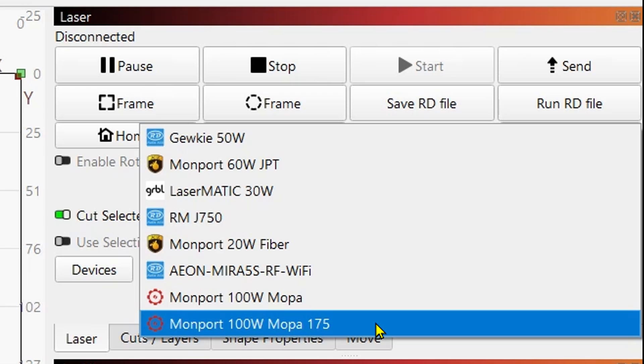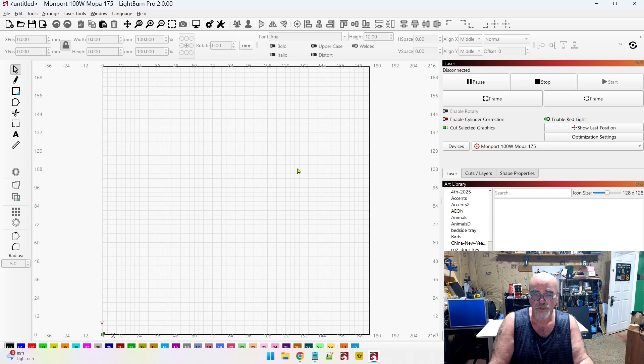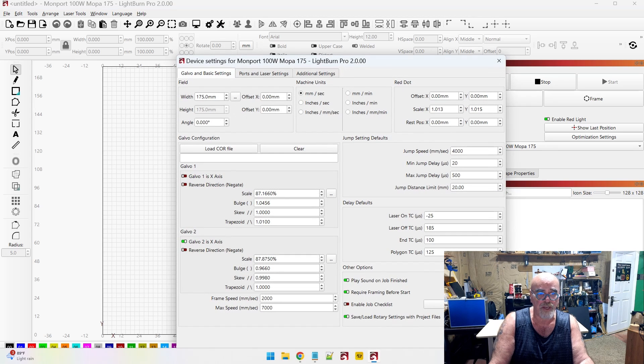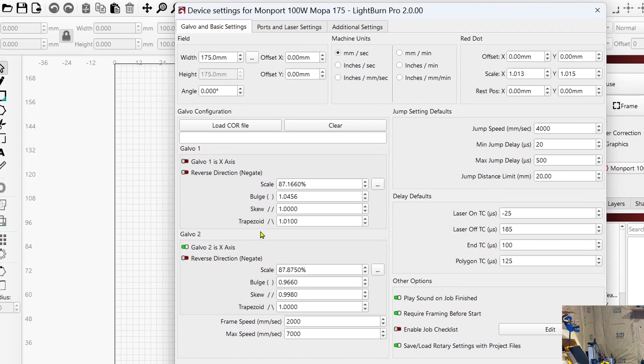Now you can see we have the MOPA 175 in there. If you had other lenses — say you were doing a 110 — you would name it 110, that way you can switch lenses and quickly switch profiles in Devices. Pull down your drop-down list and switch to that lens — 175 — so we're switched over. One thing you want to make sure: come up here to the wrench and screwdriver icon and click on that; make sure everything is at the default settings.